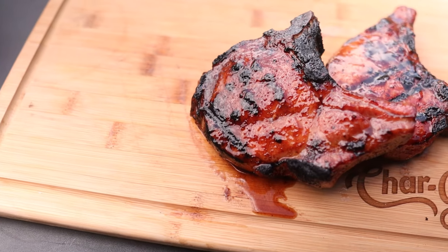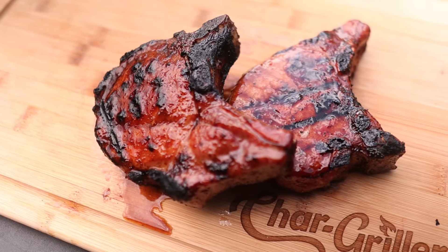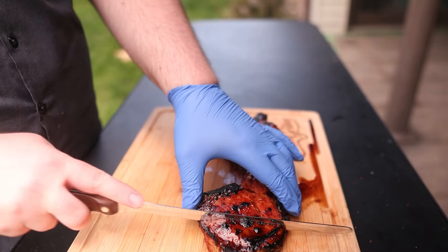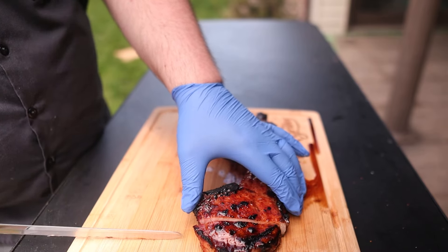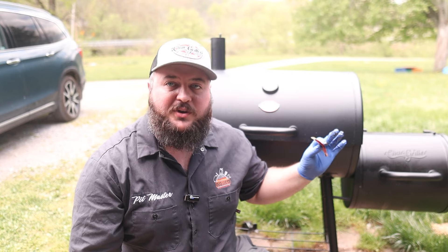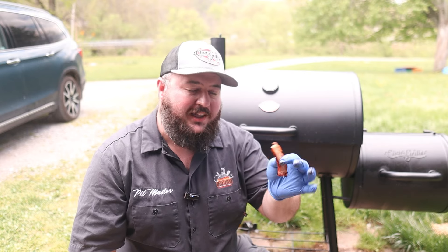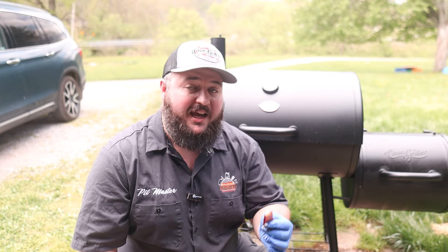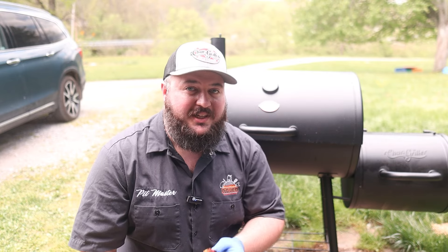After between four and five minutes of char glazing these chops, nothing left to do but give them a little slice and see what we ended up with. Today's cook was so easy with the Smokin' Pro — giving us options to go offset within the barrel and then get char glazed on these chops with that delicious peach and bourbon glaze. Hey, that does it for this one — we'll see you in the next one.